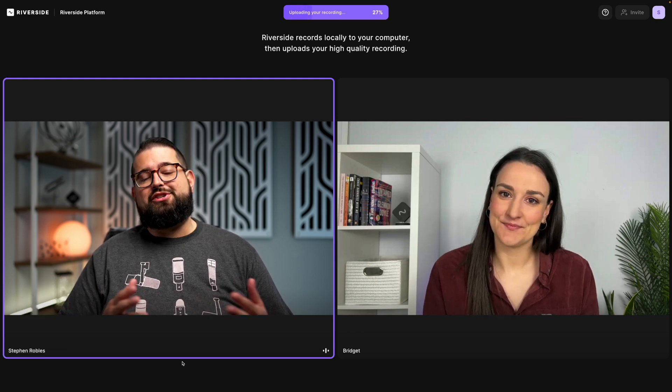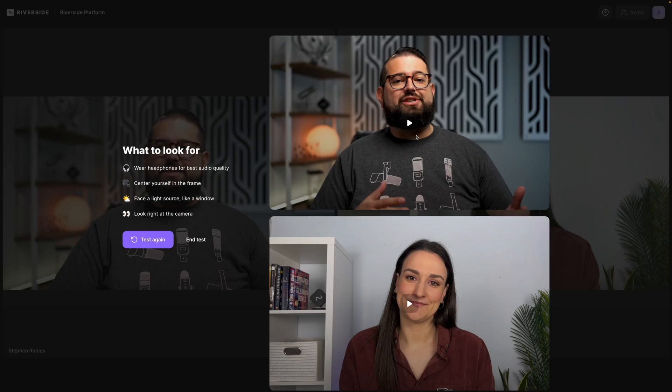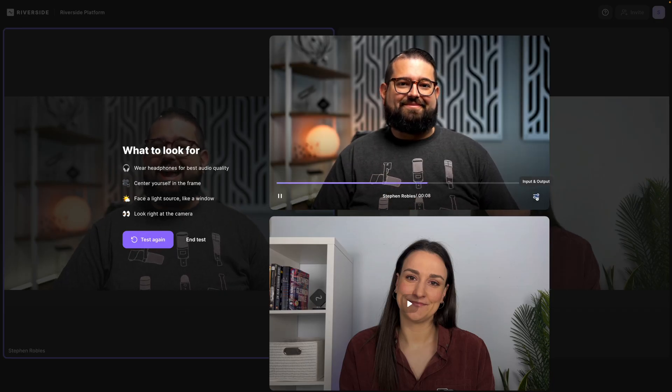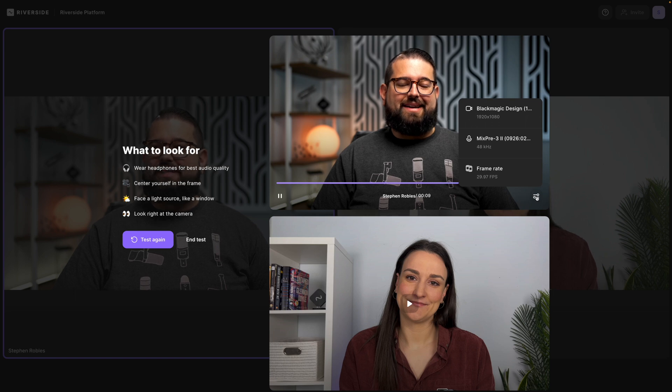It will actually upload the test recording for each of your guests, and then you can preview it live here in the studio before you jump into your actual recording. Once it's fully uploaded, you can test the recordings right here — see what it looks and sounds like — and you can click the input and output settings.